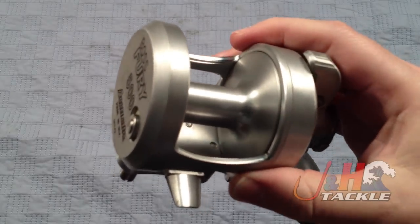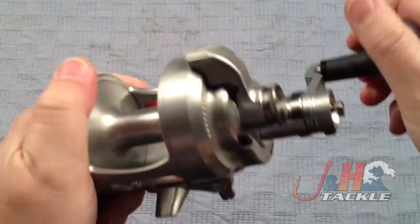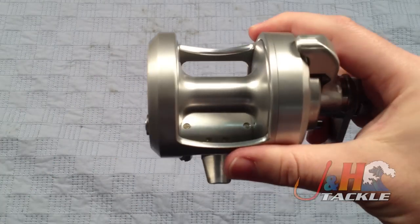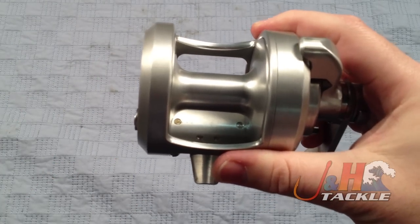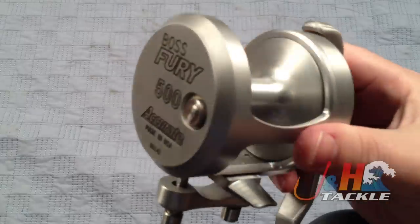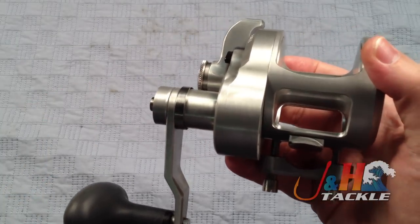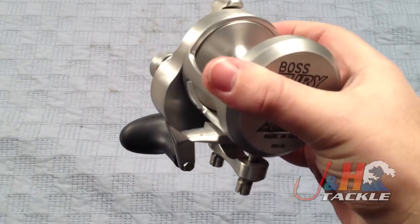It's a nice deep spool. Four bearings, so it's nice and smooth — not as smooth as the dog reels, but definitely still smooth enough for you to have a really fun experience. It's got a 6.1:1 gear ratio in high and a 3.1:1 gear ratio when you drop it down to low. It weighs in at about 21 ounces.